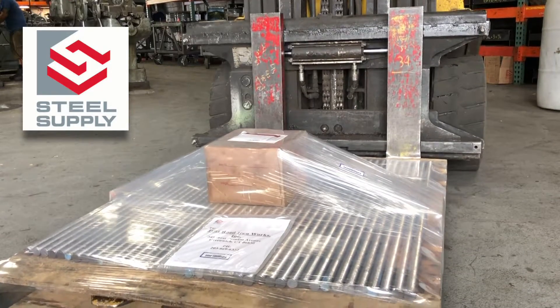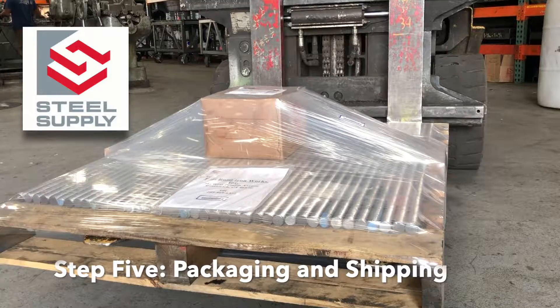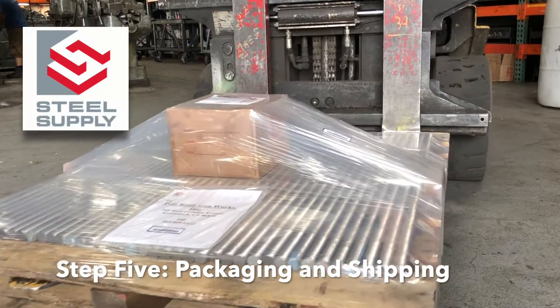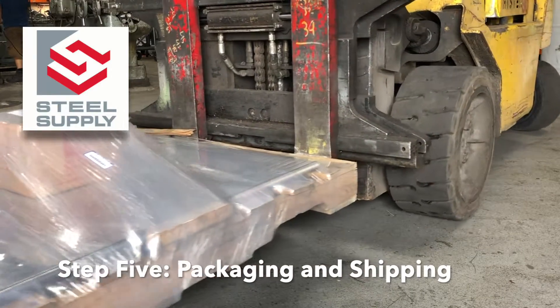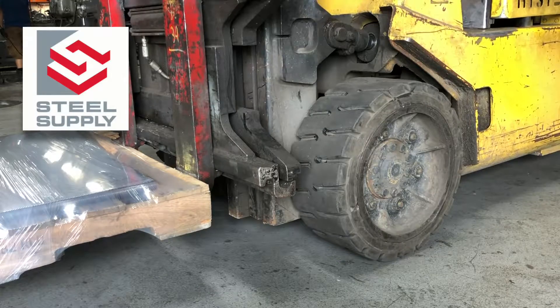The finished bolts are then packaged for shipment with the hardware. Steel Supply offers a full range of nuts and washers both plain, finish, and hot dip galvanized. Regardless of the size of the bolts, packaging is done uniformly and carefully to assure your order is delivered accurately and on time.